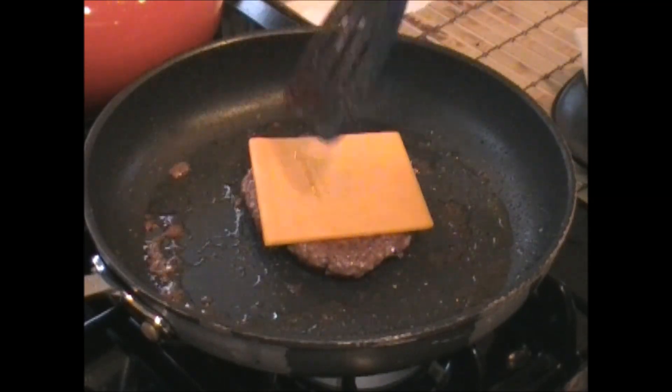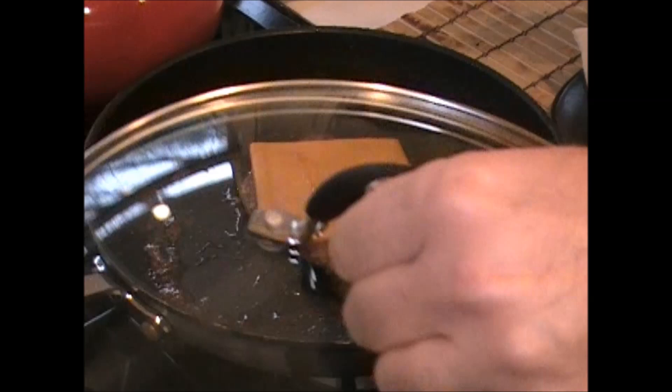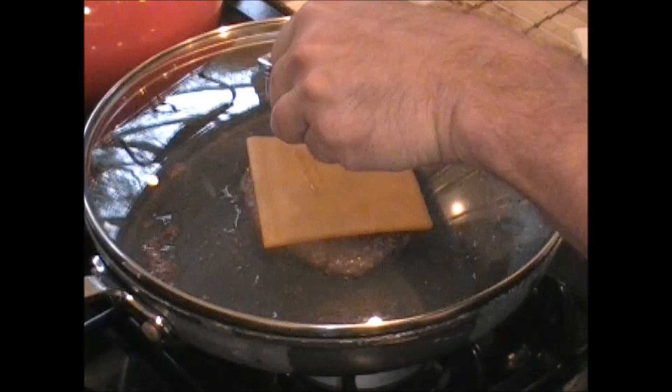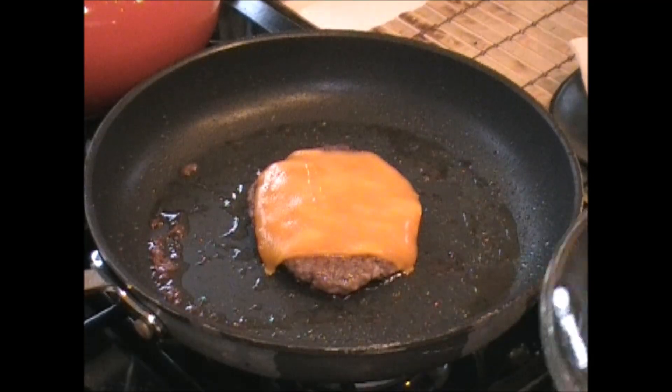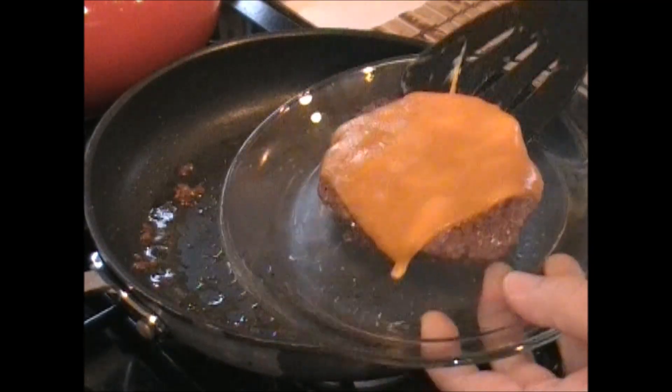We're going to let this melt and then cook the egg. We're going to cover this to let the cheese melt. Take this off, take the burger out, let it rest on this plate.